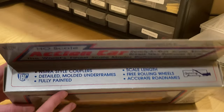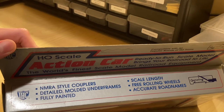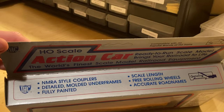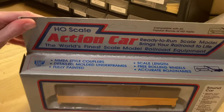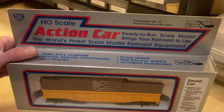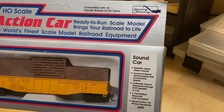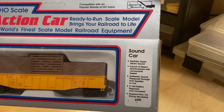Up on the box there's some interesting lettering. You have NMRA style couplers, which is what they call the old horn hooks — I made an entire video on those. It is fully painted, it's got the detailed underframe part, though that's a bit iffy. The length is to scale, the wheels originally would have rolled free, the road name is supposedly accurate, and it supposedly has realistic steam sound with sound synchronization, which is interesting.